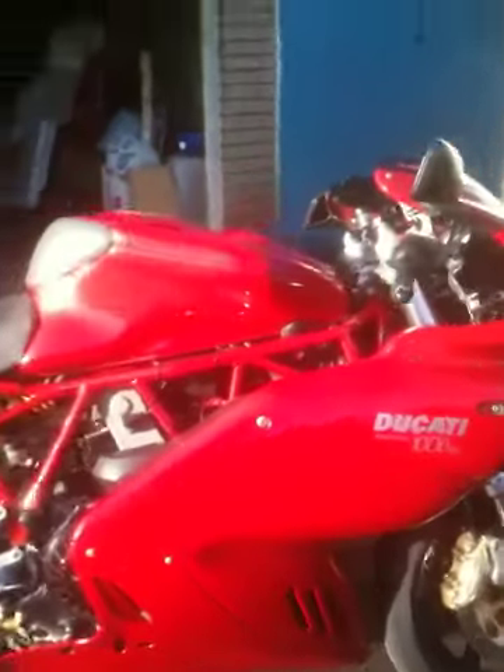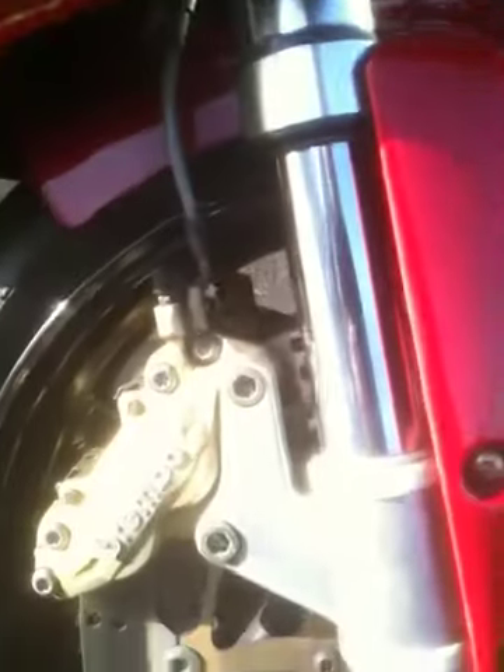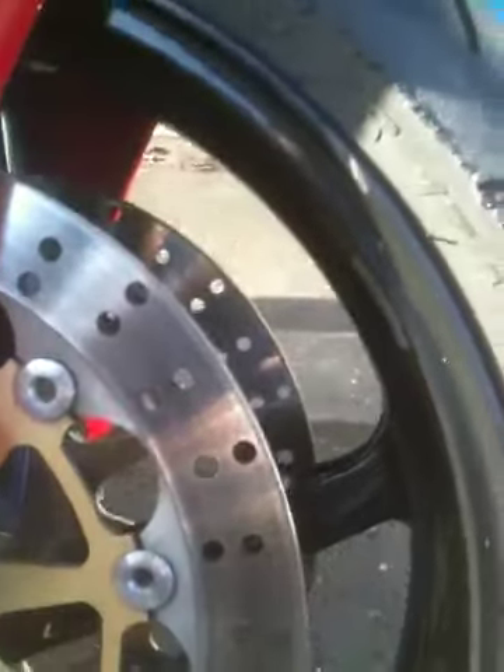Coming right to the front of the bike — Brembos, expect nothing else on a Ducati. Degraded tires, as expected. Nice upside-down forks, big 320 floaters. Front tire is dying.